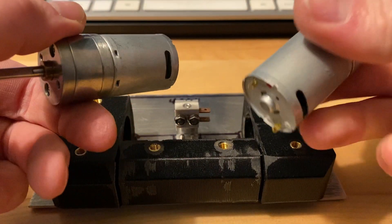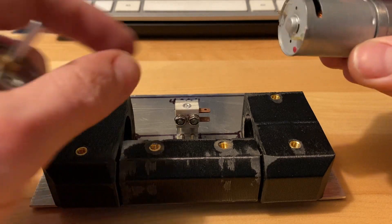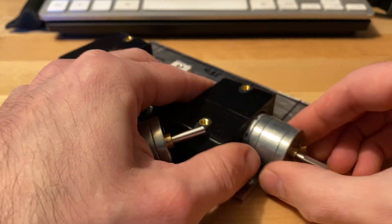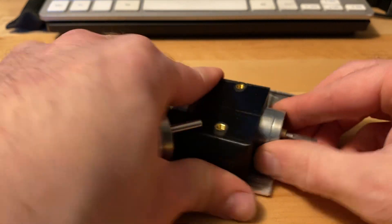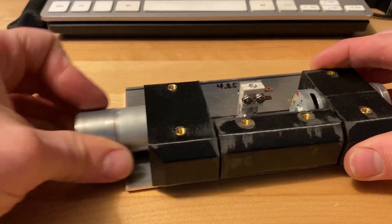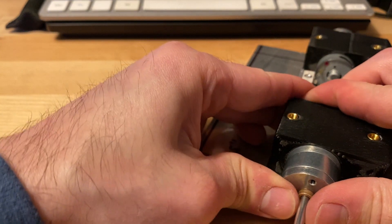Apparently you can peel off those labels pretty easily — very nice. The side plates will mount the motors; these just hold them.